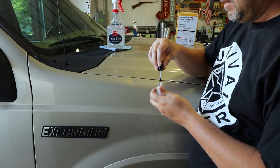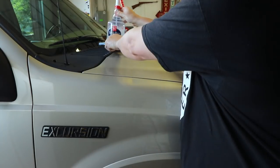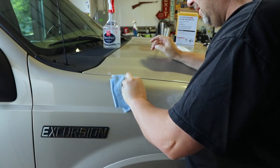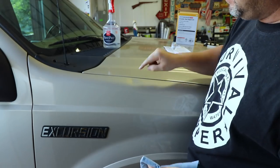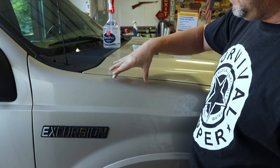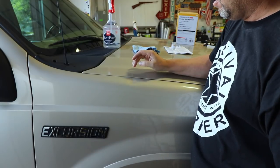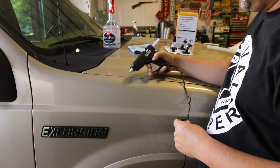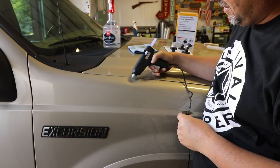I'll use this rag to clean it off really well. Man, that's a big old dent. It's amazing that a hailstone hit it — it seems like that would be a pretty strong area at the corner on the bend of that fender. My gun's been warming up for about five minutes, so let's see if it's ready.